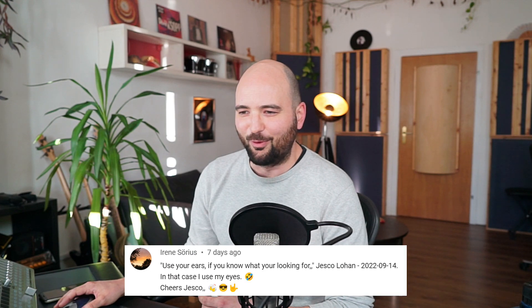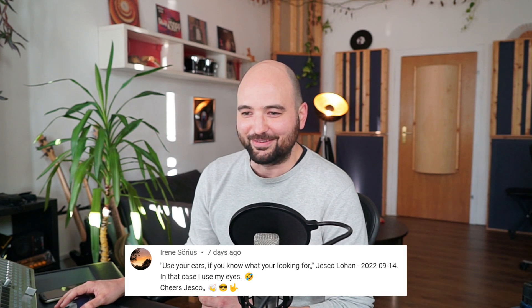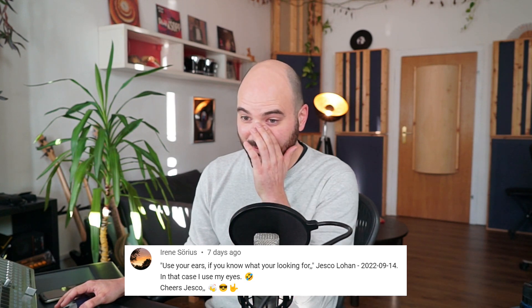Here's one by Irene, on a video called 'Use your ears if you know what you're looking for.' The comment says: 'In that case, I use my eyes.' Good point — you're right. Use your ears if you know what you're looking for. Love it.